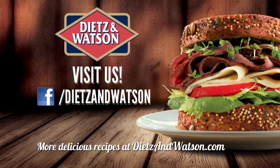Discover handcrafted flavors since 1939. Ask for us by name at your favorite neighborhood market or deli.